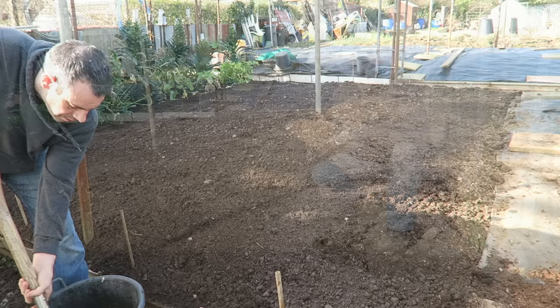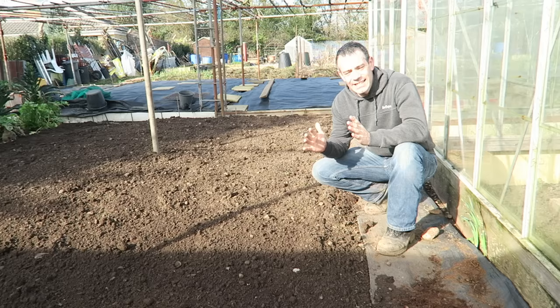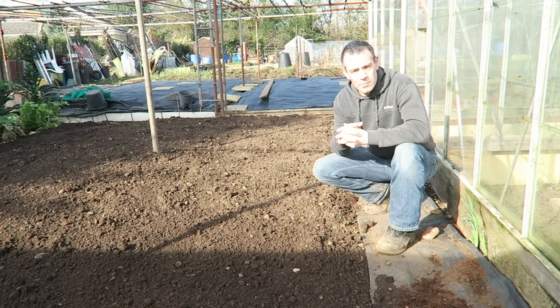So how do we plant asparagus? Well it's not like planting most things. The first thing we need to do is dig a nice trench. It needs to be around 12 to 18 inches deep and at least two spade widths apart. By digging this nice big trench it allows us to set the asparagus roots properly.